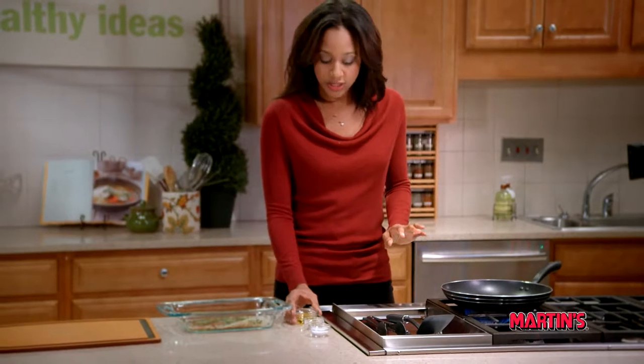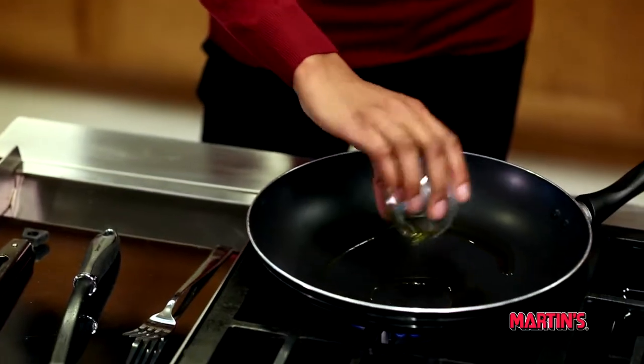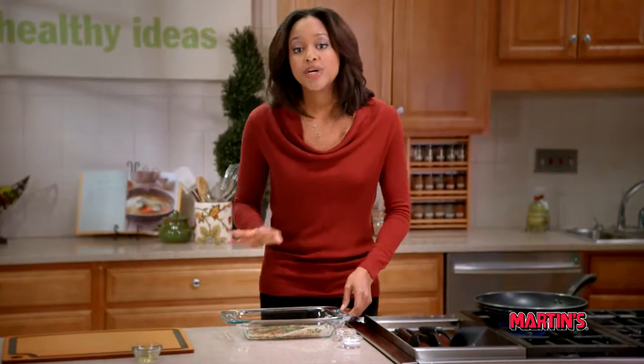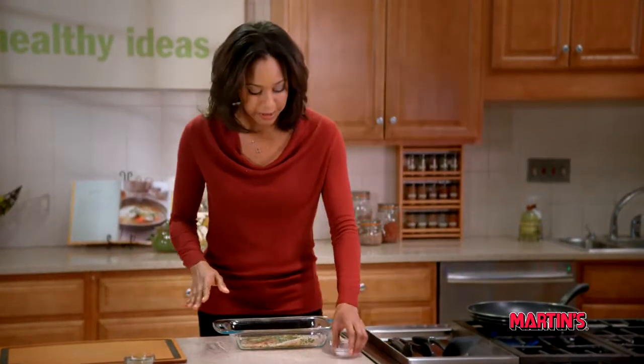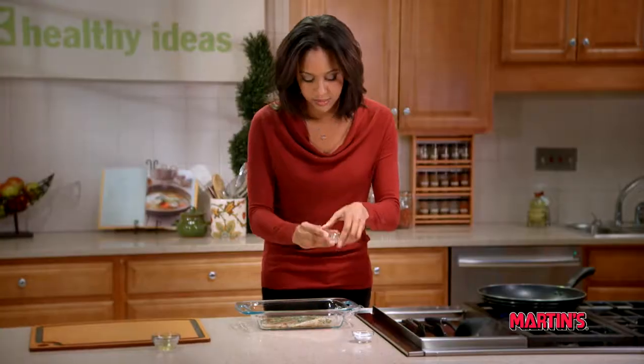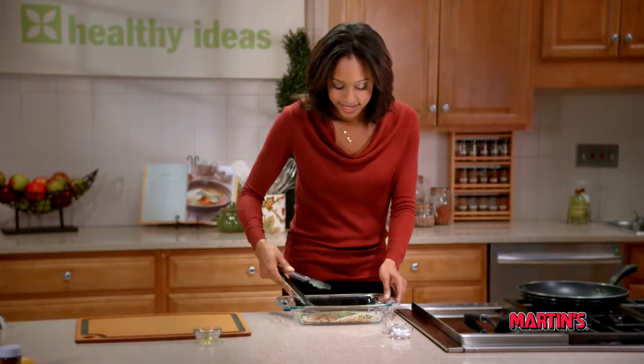After that gets hot, we're going to swirl in our olive oil and heat for an additional minute. We're going to season our fish with salt and pepper. I'm going to place it in the pan and then season the other side.